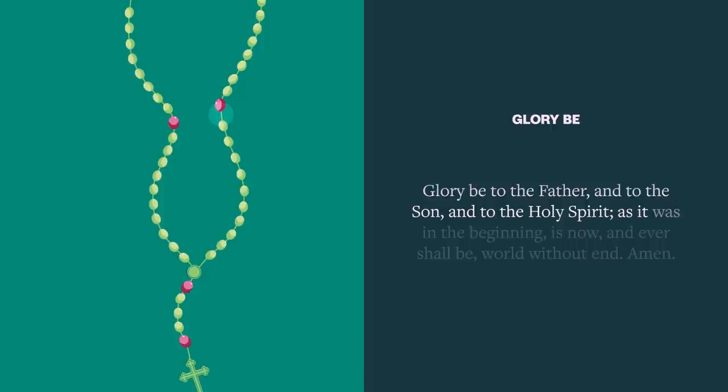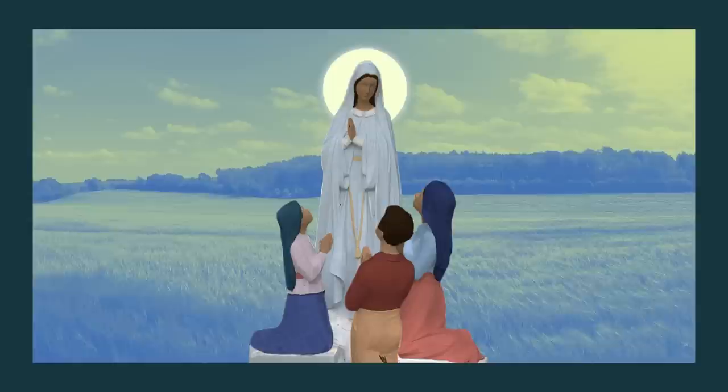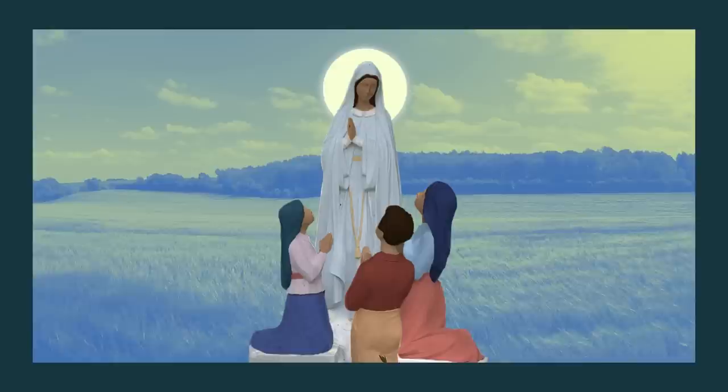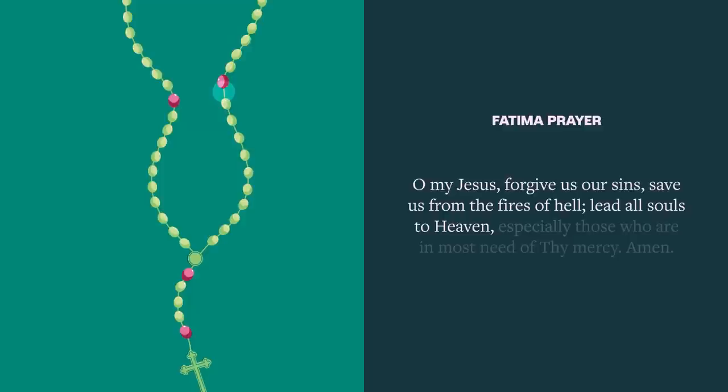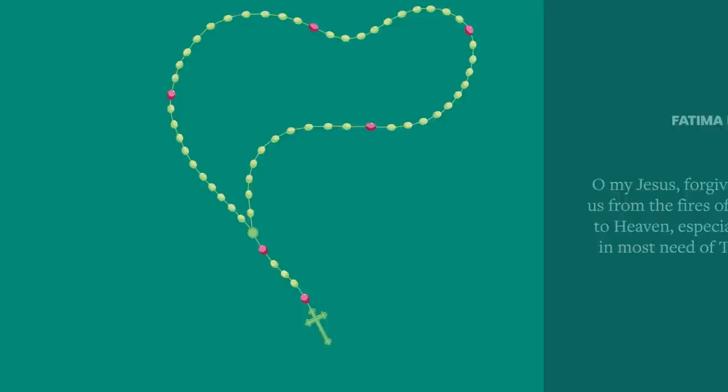Glory be to the Father, and to the Son, and to the Holy Spirit, as it was in the beginning, is now, and ever shall be, world without end. Amen. Then say the Fatima Prayer. This prayer was given by Mary to three children in 1917, when she appeared to them in Fatima, Portugal. In it, we ask Jesus for mercy upon all souls: O my Jesus, forgive us our sins, save us from the fires of hell, lead all souls to heaven, especially those who are in most need of Thy mercy. Amen.